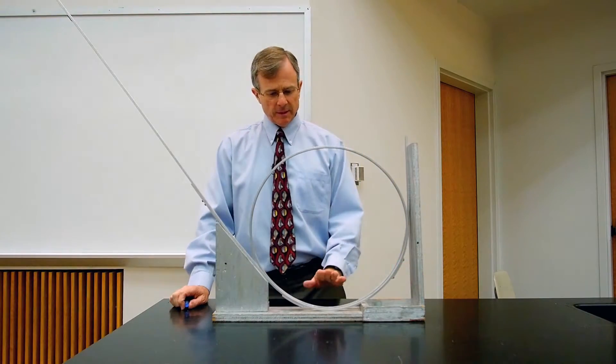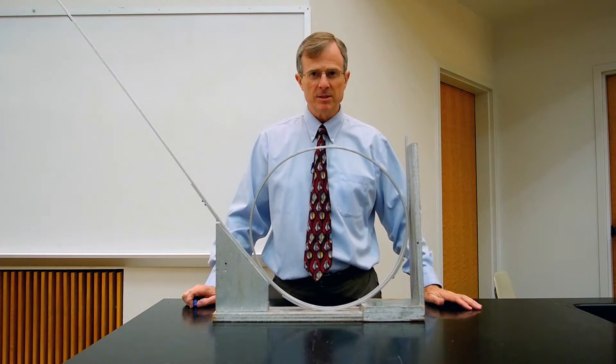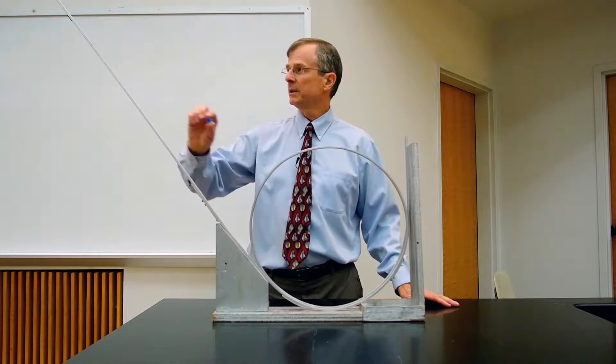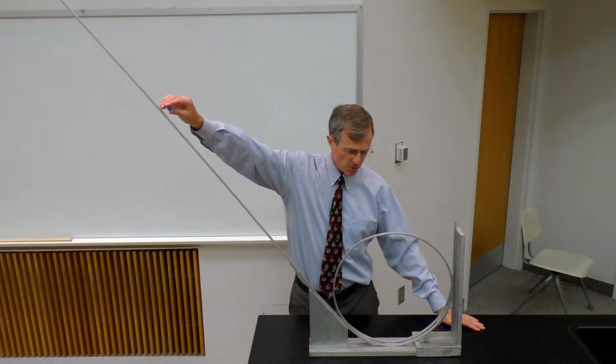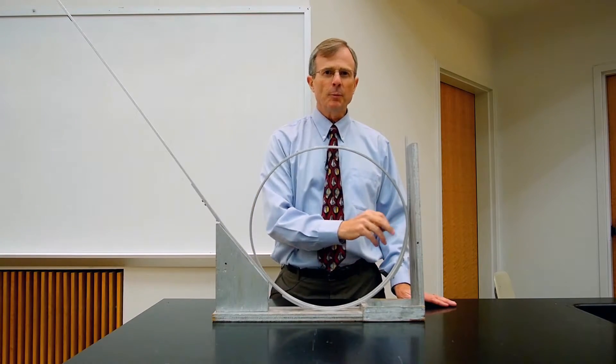This is a demonstration of a loop-the-loop, which you might encounter in some amusement park rides. The idea is you've got a marble, you want to start it on this track, and you want it to get all the way around the loop-the-loop.